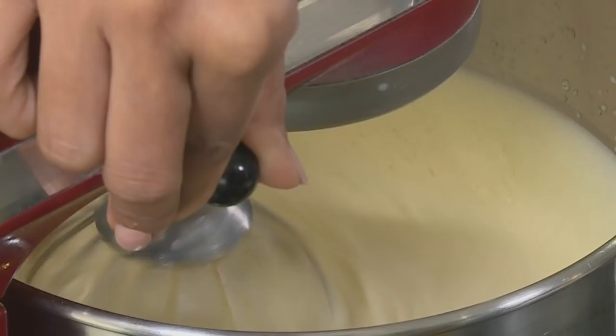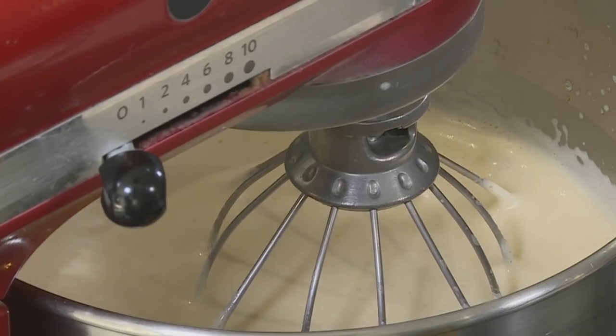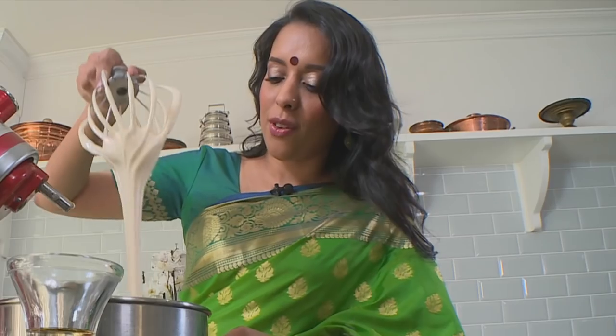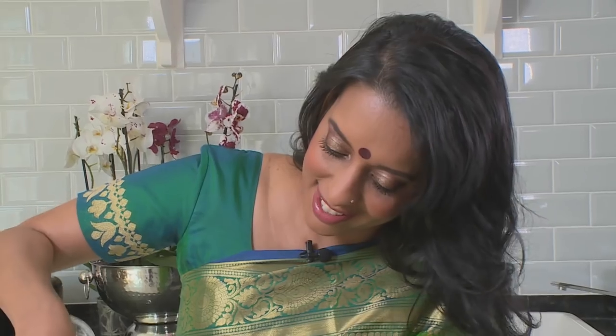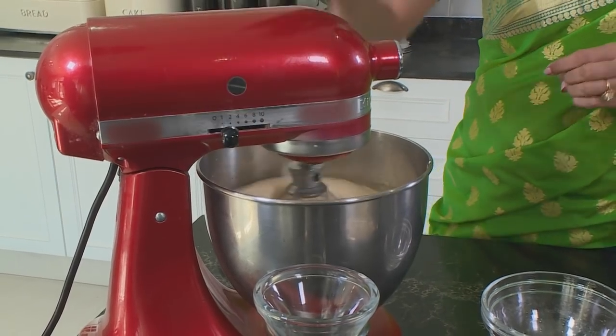Beat that on a low speed until the sugar dissolves slightly. The egg takes on a light caramel colour from the brown sugar. What you're looking for is the egg should leave a trail on the surface for about three seconds or longer. To this, add vanilla essence — I hardly ever measure it, just pour. And then some sunflower oil. When you add the oil, it does look like the mixture has split, but give it a few seconds and it comes together really nicely.